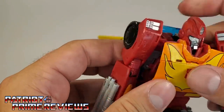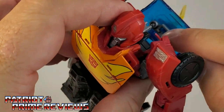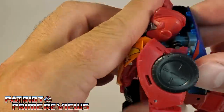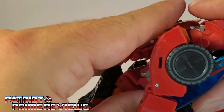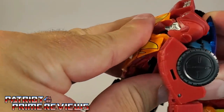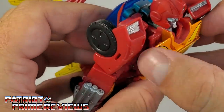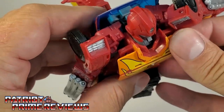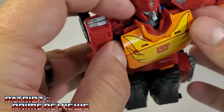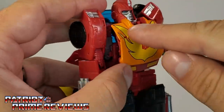Go ahead and bring Rodimus' torso up. You've got the canopy — see that little square slot? That's going to peg into this here, so bring this up and peg that into place. It's a tight fit, but once you get it in place you're good to go. Take the hood section of Rodimus, press this back, and it's going to tab into these little slots right there — the red section. Push that back and tab that into place, which gives his chest a little more of an angle.